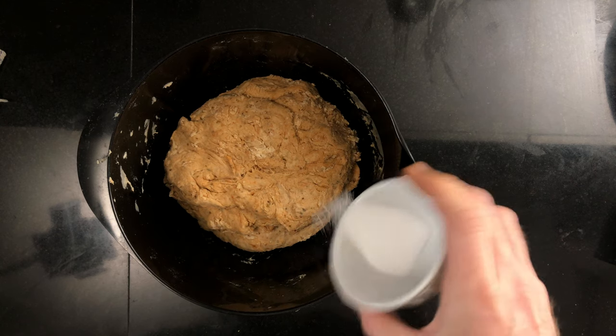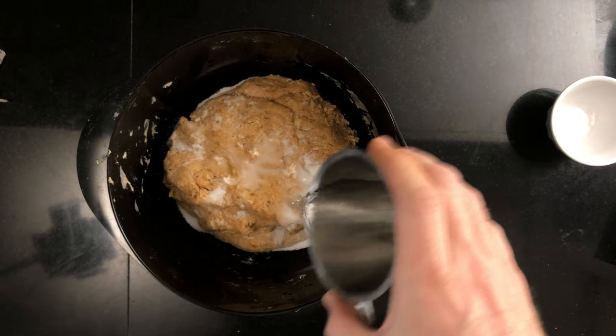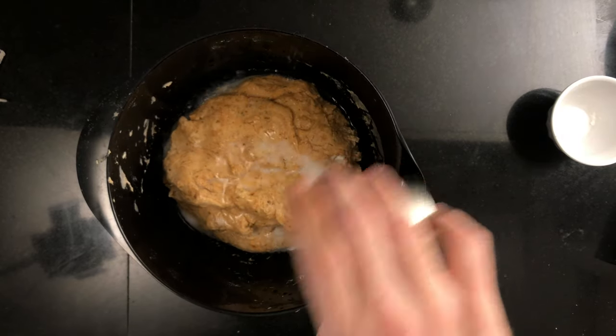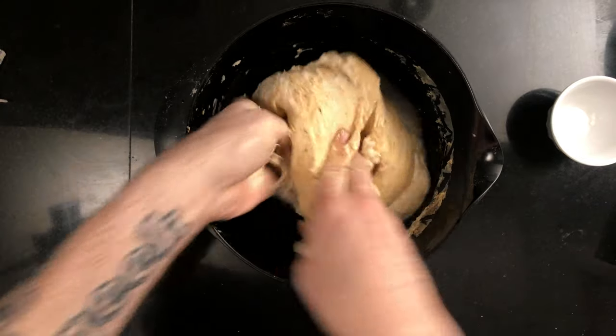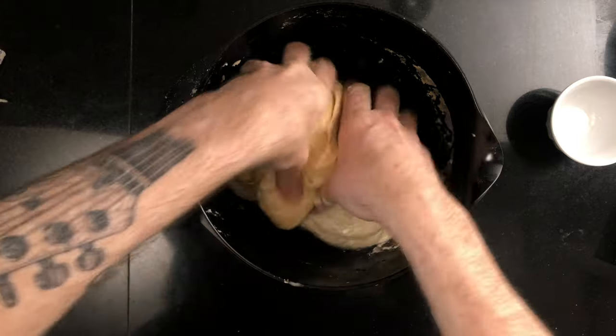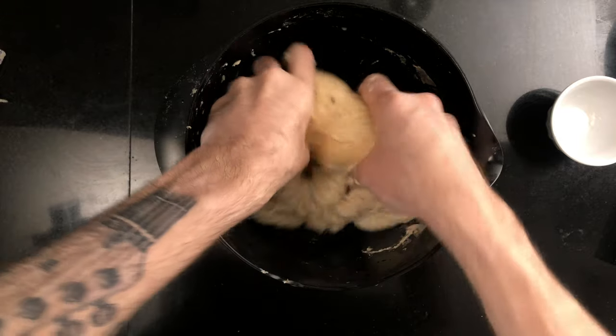When the levain has doubled, sprinkle the salt over the autolyse flour and dissolve it using the remaining 50 grams of water. Add 400 grams of the levain and mix it thoroughly so that everything is completely combined. Leave the dough to rest for 30 minutes with a cloth over top.